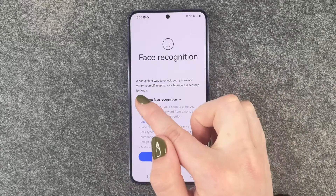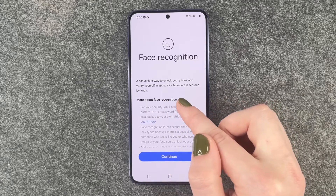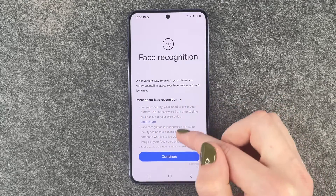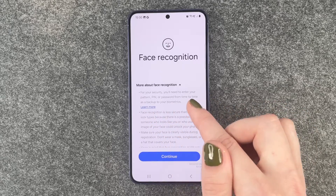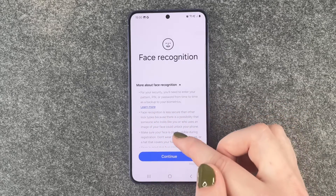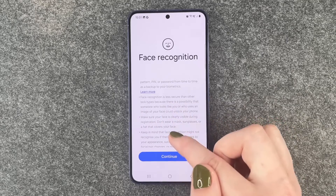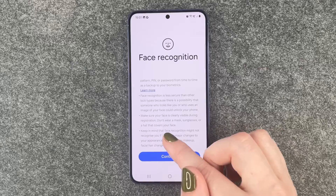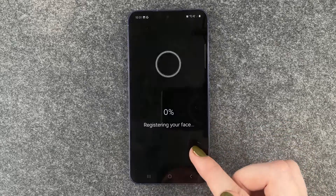Then we have Face Recognition — a convenient way to unlock your phone and verify yourself in apps. Your face data is secured by Knox. There's also more info about face recognition for your security. You'll need to enter your pattern, PIN, or password from time to time. Face recognition is less secure than other lock types. Make sure that your face is clearly visible during registration. So we say Continue.